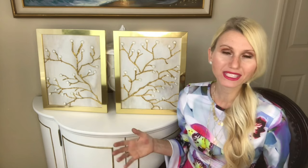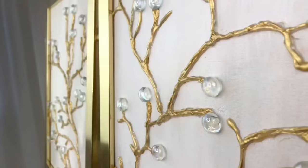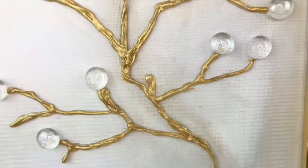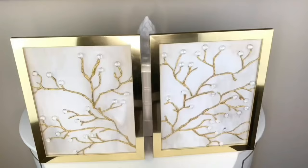One of my favorite things about this project was using the hot glue gun in a way I had never used before. Hot glue is such a cheap and versatile medium for all kinds of designs. If branches aren't your thing, you could use the hot glue to make flowers or something else that fits your design aesthetic.